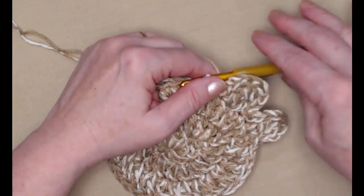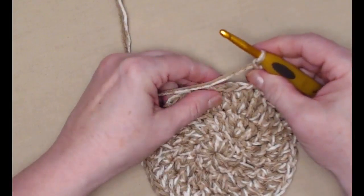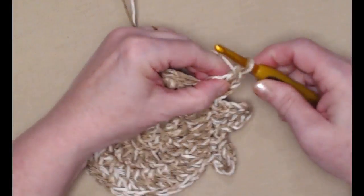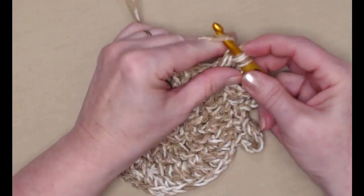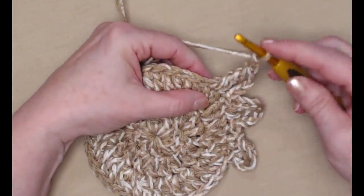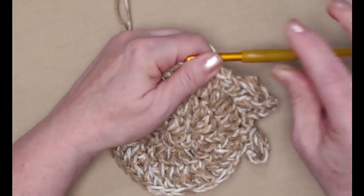That is so much fun! Let's do this again — chain three, two triples in the next stitch, and chain three, slip stitch in the next stitch, then slip stitch in the next. Now I have three toes.